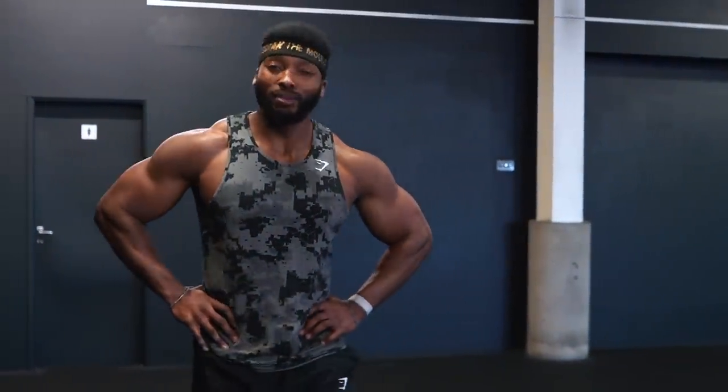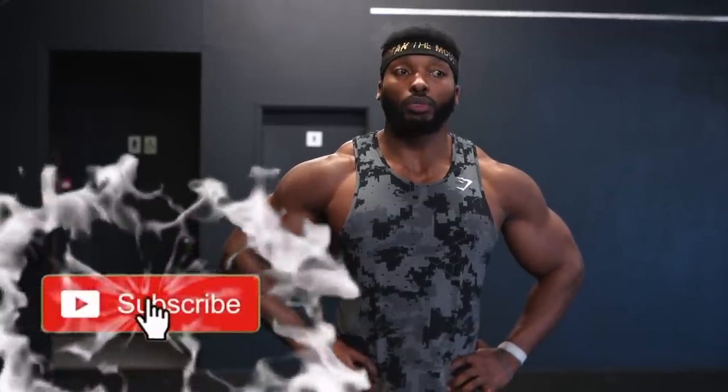Hey everyone, welcome back to another video. Today we're going to be doing some fun kettlebell work. I did one before and you guys really liked it, and now it's even more important than ever for training at home. It's probably one of the best investments I've made, so try and get one if you can.